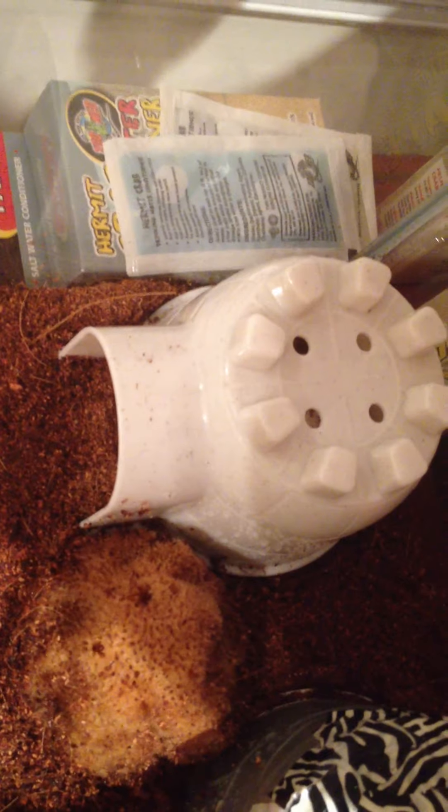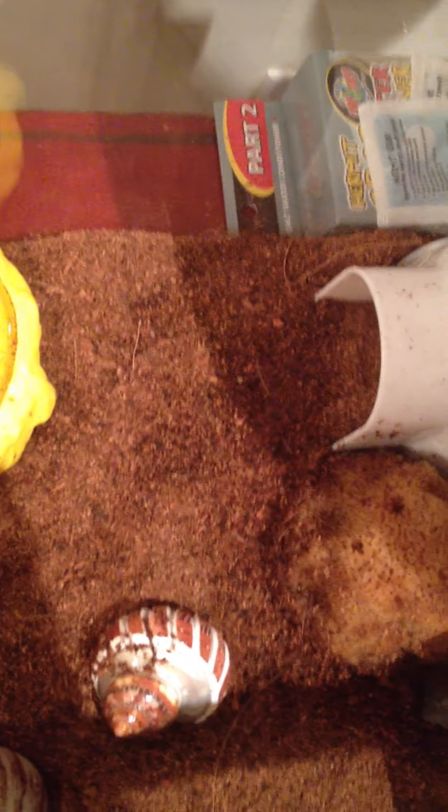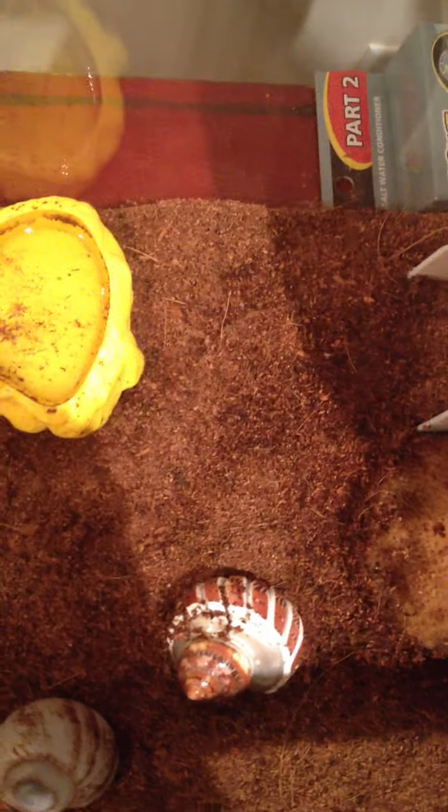I like to use Eco Earth because it's very good for hermit crabs — they like to dig. You should have two to three inches. I don't have two to three inches right now because I just didn't put enough in today. I tend not to buy sand or gravel because gravel is hard to clean and you lose a lot of sand when you clean it.